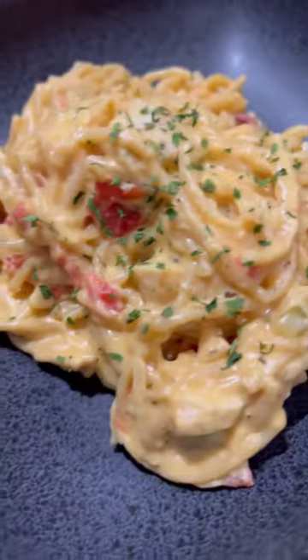Now that I've made you wait, it's time to plate. Two heaping helpings of the good stuff with a little bit of parsley to garnish.